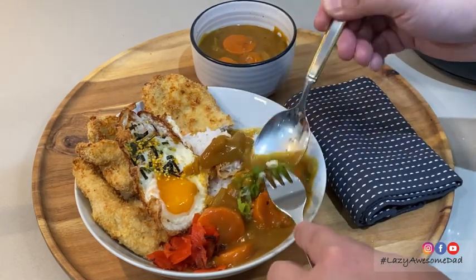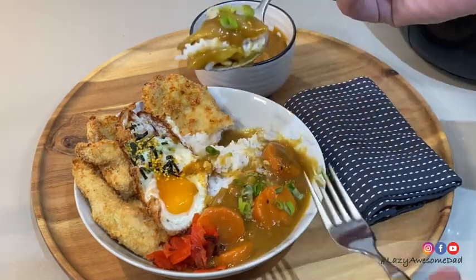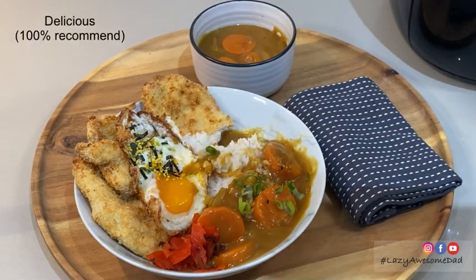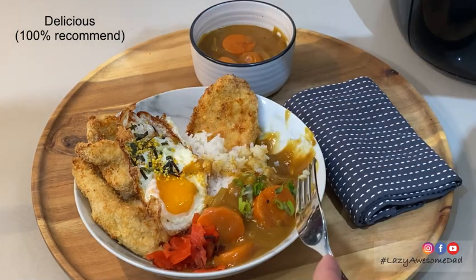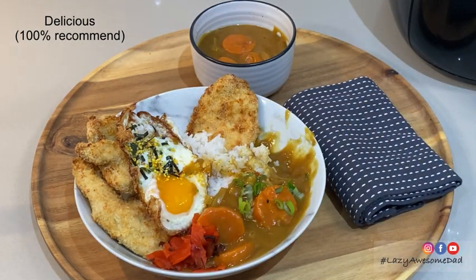It's an easy to cook meal that I would 100% recommend. It was delicious and best eaten all together. This is one of my favourite dishes and you'll be guaranteed coming back for seconds.